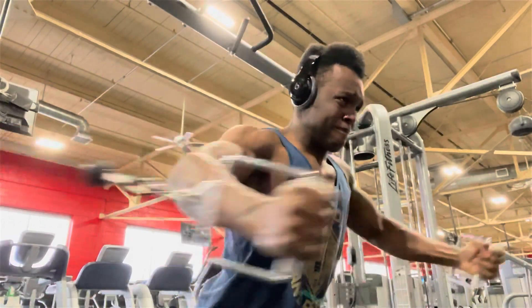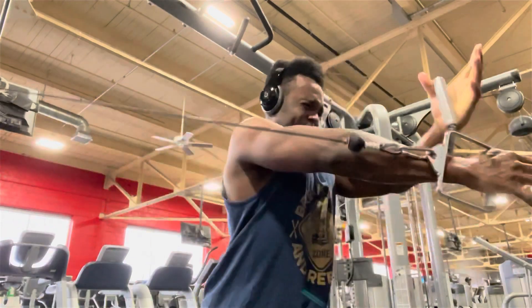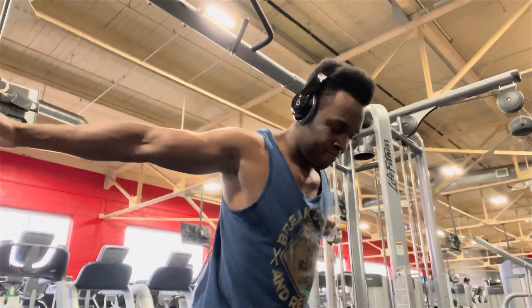A lot of times when you see people do this exercise, they stop when their palms come together. But anytime you want more muscle growth or a more intense contraction, you will always have to go that extra mile. For this particular exercise, you're going to have to go those extra couple of inches.